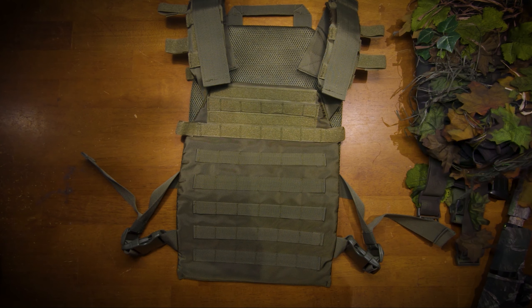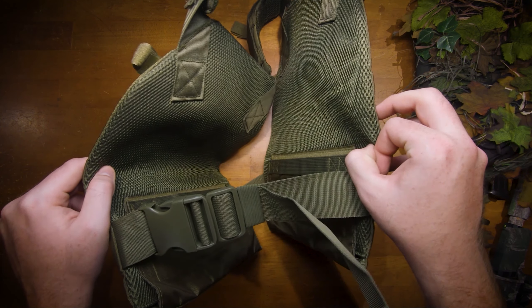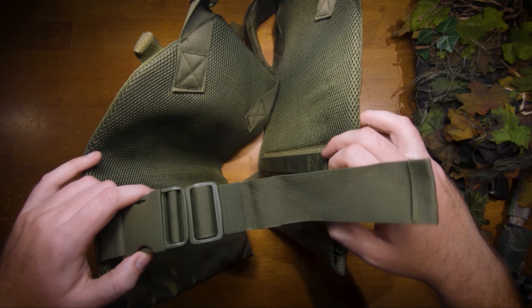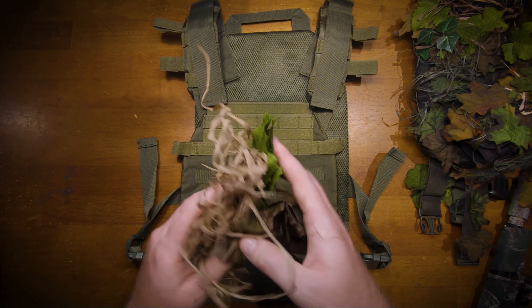This is a low profile chest rig with clips on each side, so it'll be easier to put on and take off. In this video I'm going to camouflage this chest rig just like the other one over here, with all of this stuff.